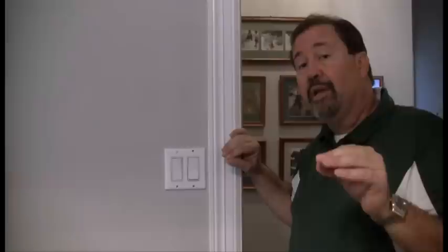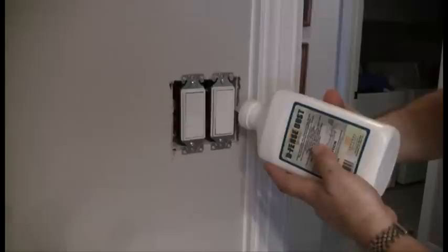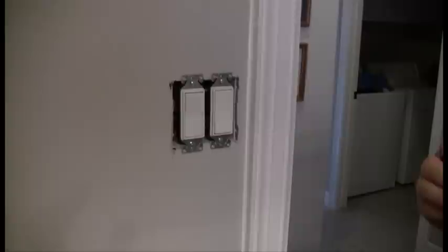We also want to make sure that we treat behind our light switch plates and plug plates. We want to remove all of the screws on the plate, and once we remove that, make sure that we do not come in contact with any exposed wires. Better yet, you might want to go ahead and turn the electricity off. Once we have removed the electrical plate, we're going to take Defense Dust and blow this dust into the electrical box by squeezing the bottle. Again, make sure that you do not make contact with any exposed wires.